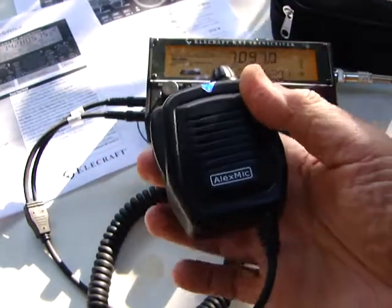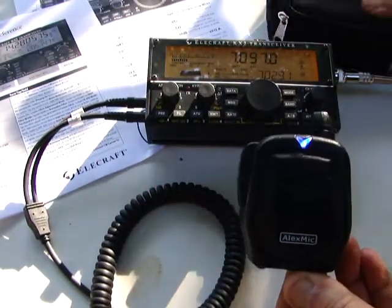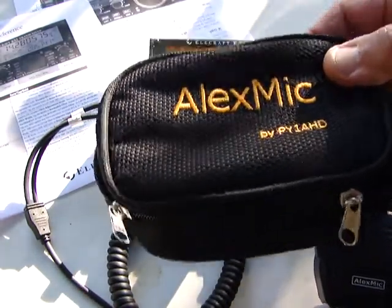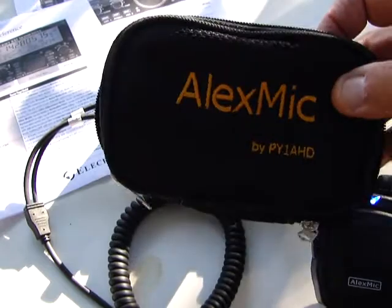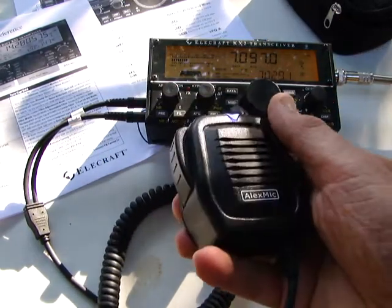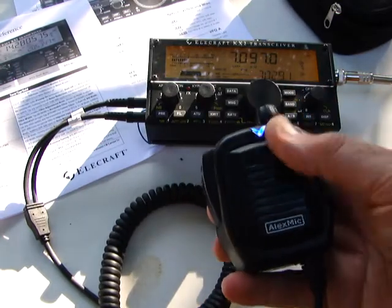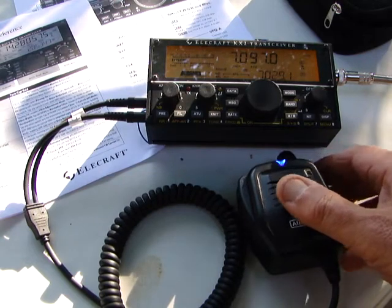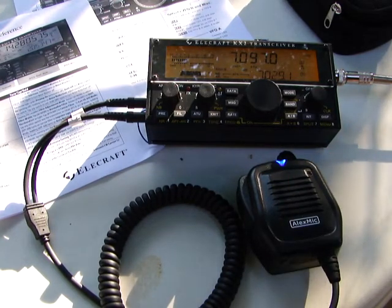This is the Alex Mic. The optional carrying bag for it — a soft case bag — is an optional accessory. Thank you very much for watching. You can find the Alex Mic at Ham Radio Outlet, HRO. They have stock up there. Thank you very much, bye bye.